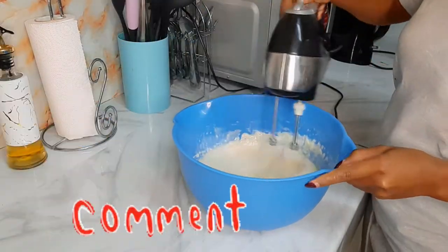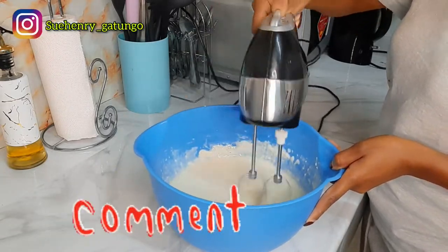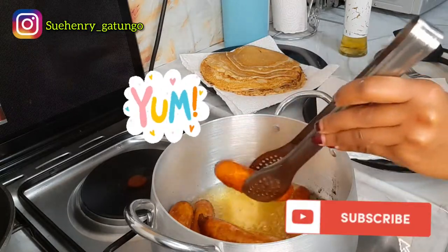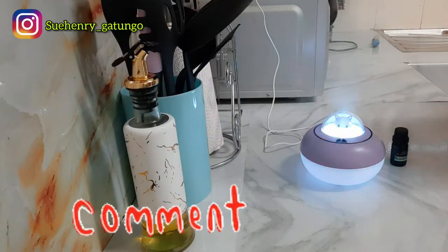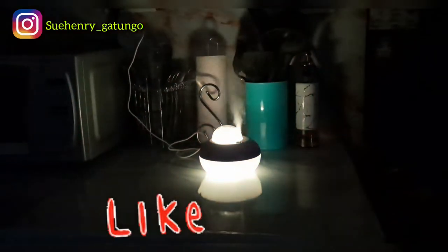Hi guys, hope you are doing well. Welcome back to my channel, it's me Suhedri back again with a new video. In today's video I'm in my kitchen preparing breakfast, and I'll be spending the whole day with you guys cleaning and doing everything. Stay tuned, don't forget to subscribe, like, share and comment.